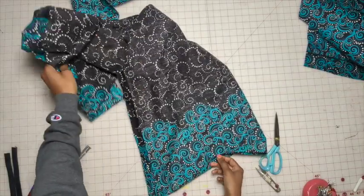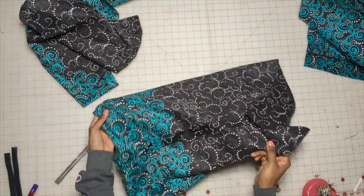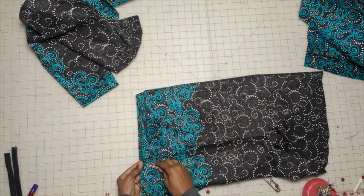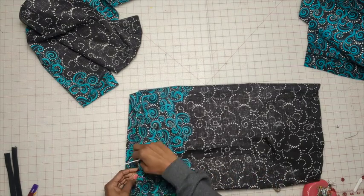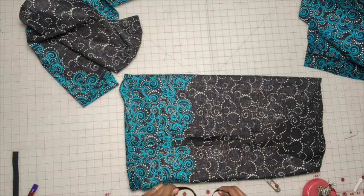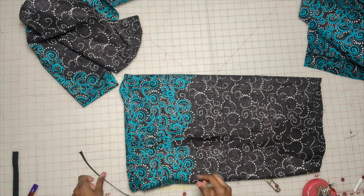So we have the sleeve stitched and the seam allowance pressed out. Now turn under the hem. Starting at the seam, I'm going to do one inch. This is going to depend on the width of your elastic — the pattern calls for 3/8 inch wide elastic, but I'm doing about a half inch because I like mine to be a little thick.